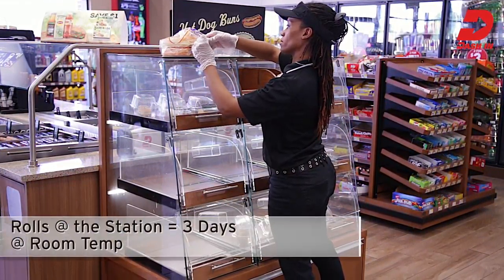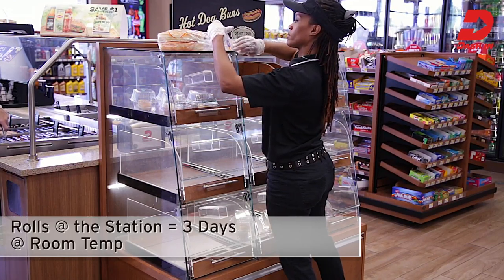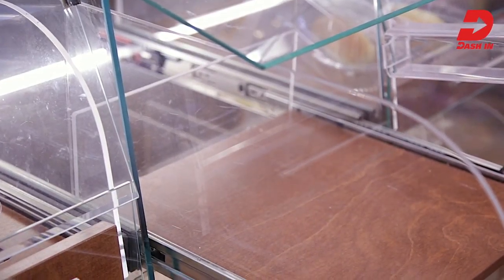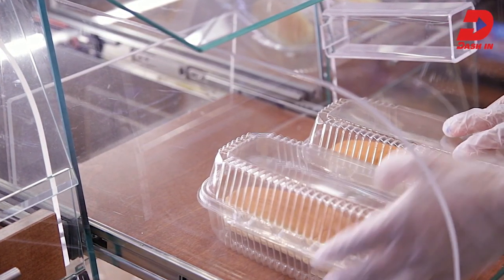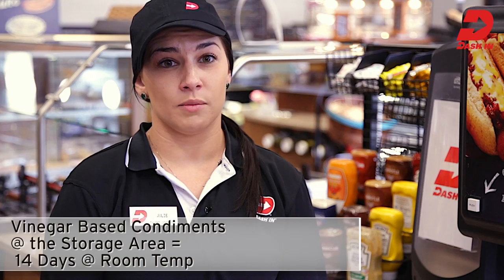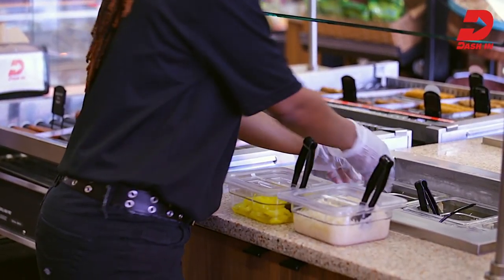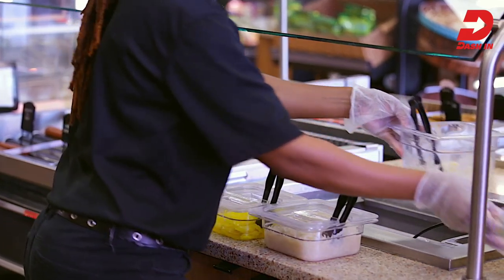Rolls hold for three days once placed in the case. Write the discard date and time on a FIFO sticker and attach it to the packaging. When stocking new rolls, be sure to place them behind the older rolls to ensure the older rolls are served first. No grill program would be complete without fresh and delicious condiments, allowing customers to create their own unique snack or meal. Remember to verify freshness before stocking product for the condiment bar. Unopened vinegar-based condiments such as pickles, pepper rings, and relish hold for 14 days.